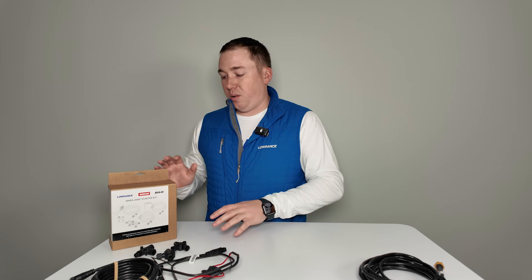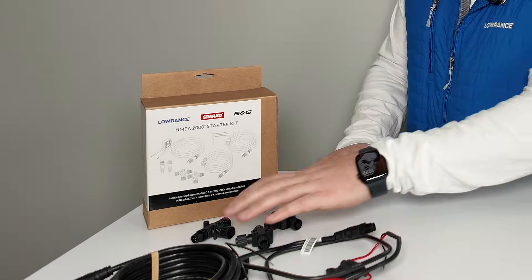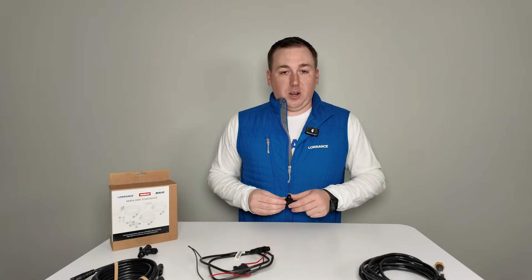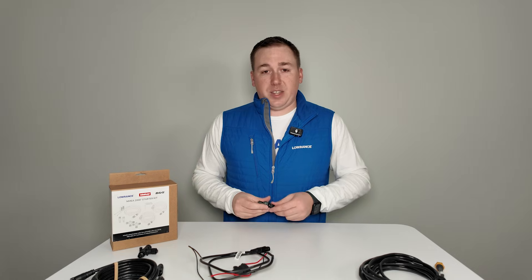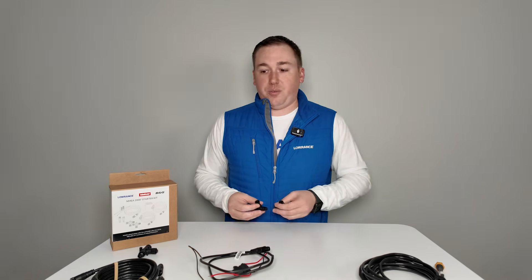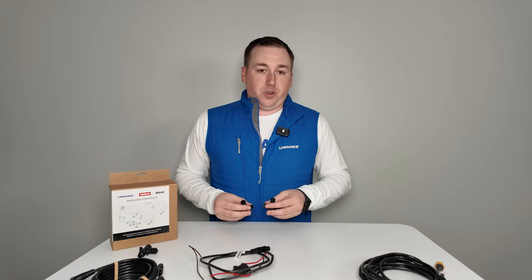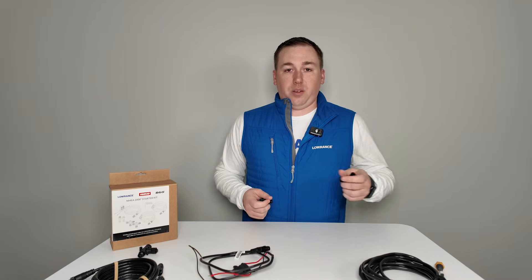The one we probably get the most questions about is NEMA 2000. NEMA 2000 is an industry standard that anyone who makes products for use in a marine environment can make a device that sits on. These are standard messages that basically anything on NEMA 2000 can hear, listen to, and react to. This is lower data bandwidth — things like digital depth and temperature numbers, RPMs and temperatures from your outboard, telling your audio system volume up or down, skip track, or telling a Lowrance trolling motor to turn left or right.